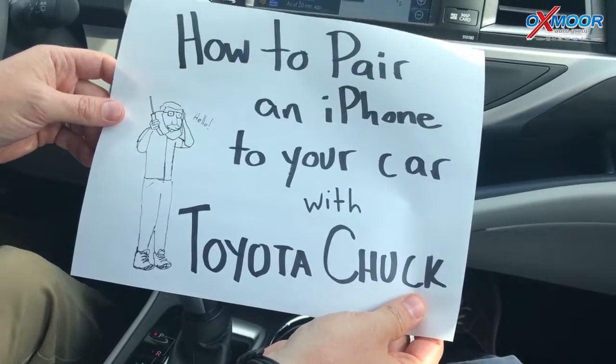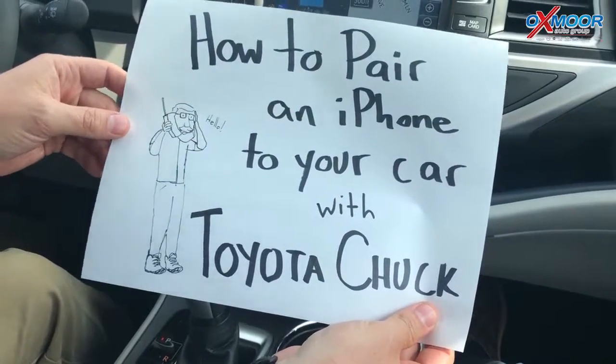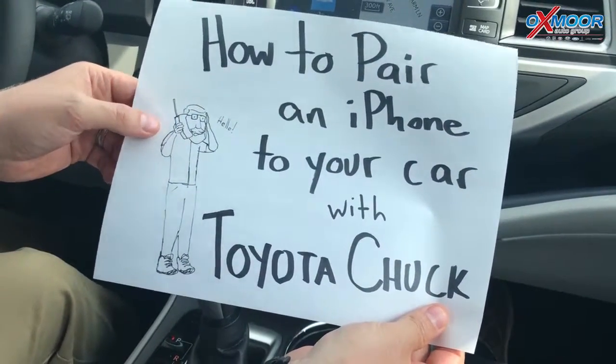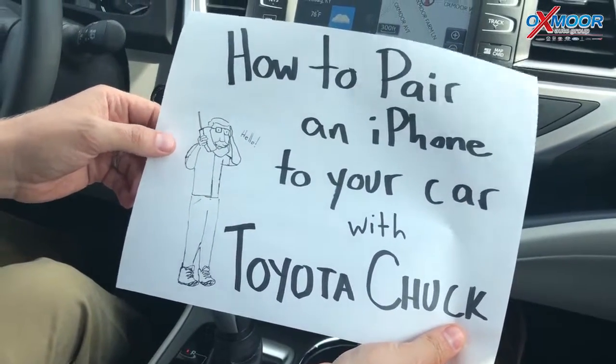Welcome to How To with Toyota Chuck. Today we're talking about how to pair an iPhone to your new Toyota. This is me on my first cell phone — this was in the 90s, I think I was 13 years old back then. I still had a beard.